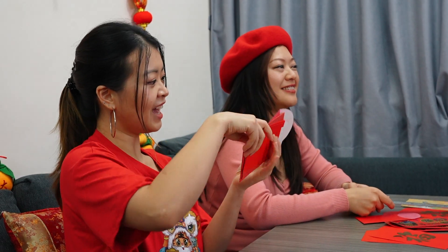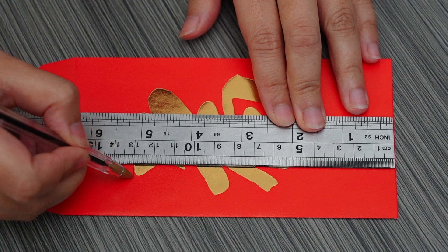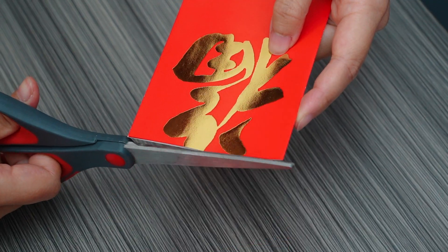Step number one: measure and cut all of the lucky envelopes to 13 centimeters in length. We're not really sure why 13 centimeters, but I think it just makes the perfect proportion. So cut everything to 13 centimeters.